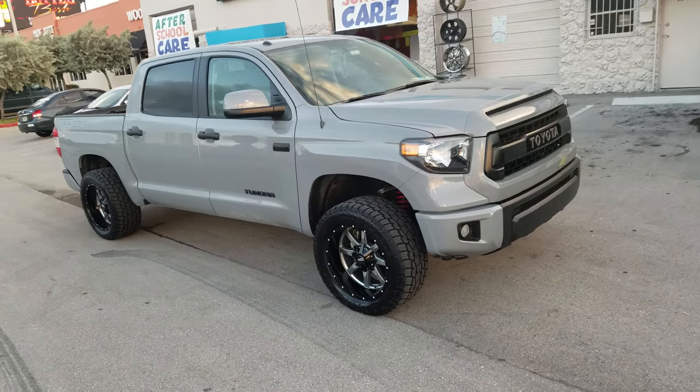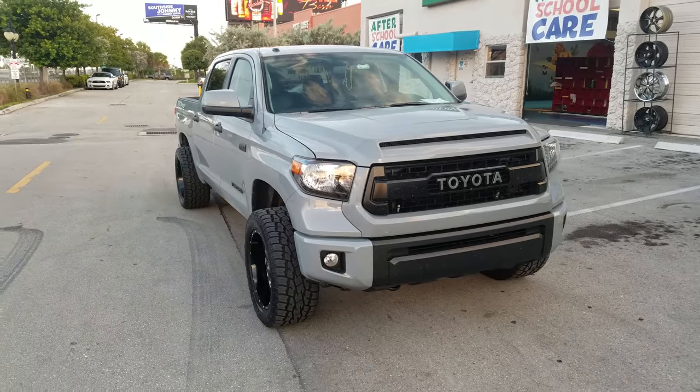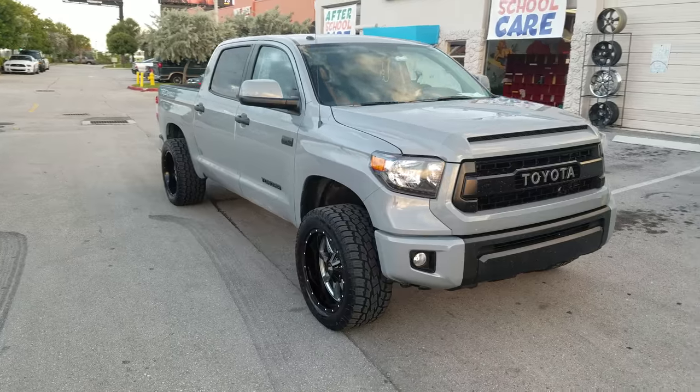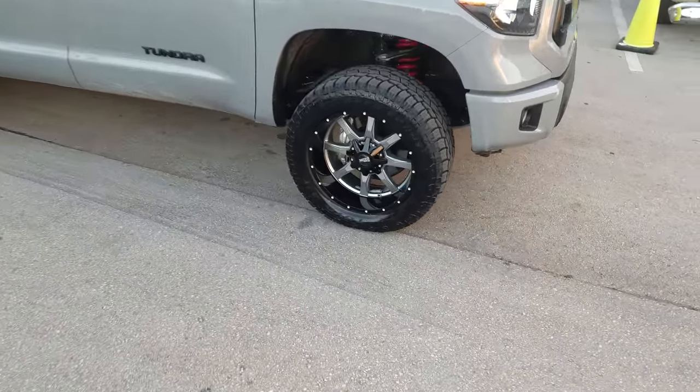Right now we're looking at a Toyota Tundra — this is the TRD edition, so it does have a lift a little bit higher than the regular Tundra. We've got the 20x10s with the 305-50-20 and the Motor Metal M09-70s 20x10 with a negative 24 offset.